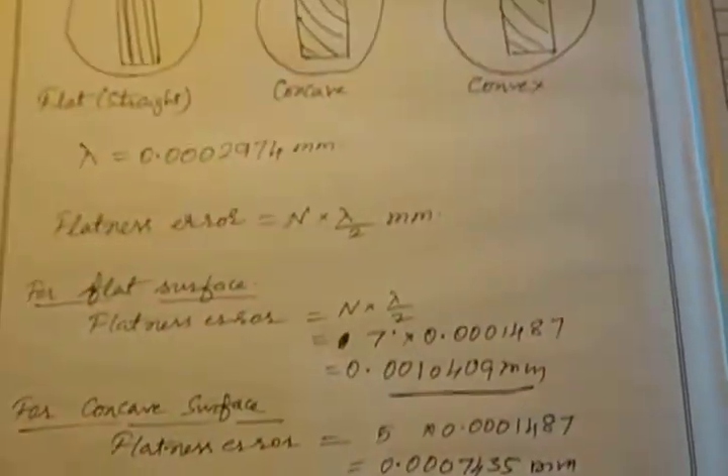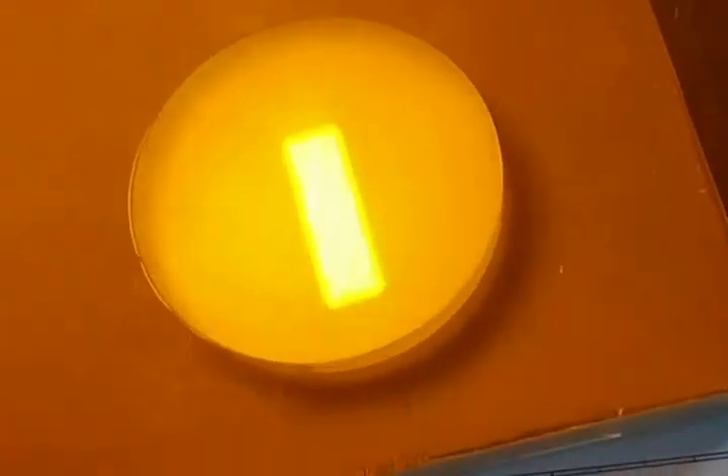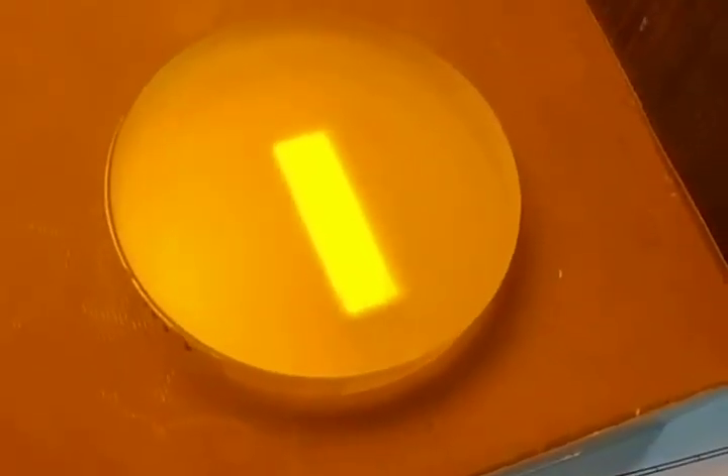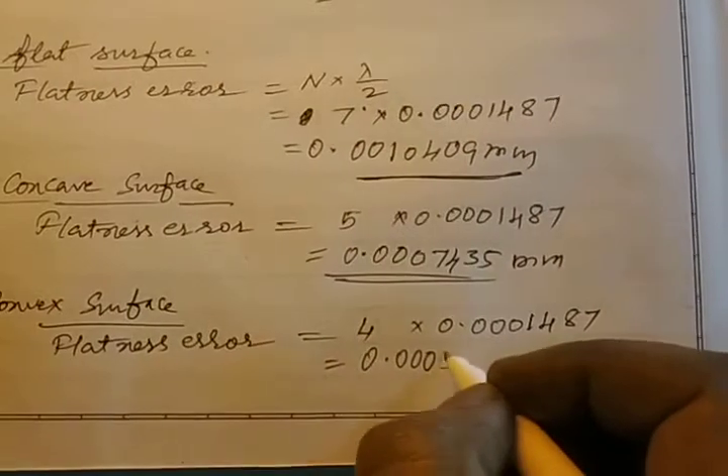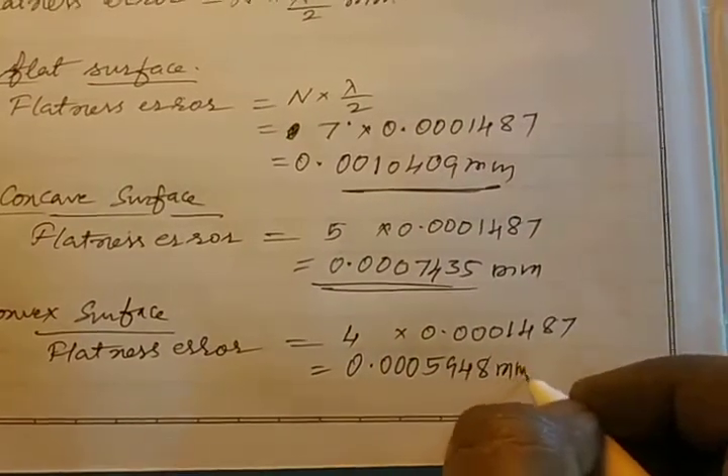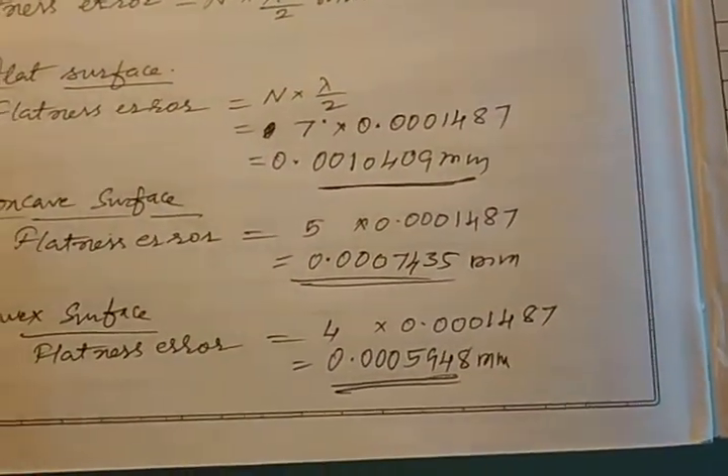Similarly, for the convex surface: counting 1, 2, 3, 4 — 4 dark band fringes are seen. So flatness error = 4 × 0.0001487 = 0.0005948 mm. This is the flatness error of the convex surface.